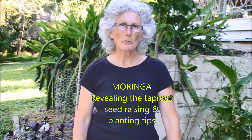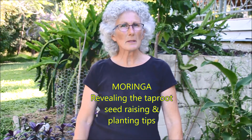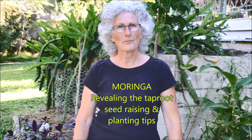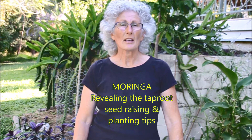I keep hearing people say that their Moringa has died, and I feel one of the reasons may be because they're planting their seedling in the ground too soon. In this video I'm going to show you what I mean, along with showing you how to grow from seed.